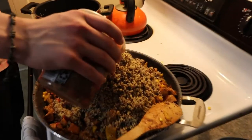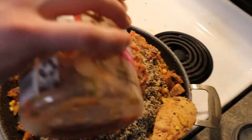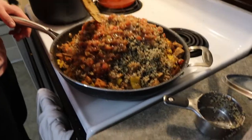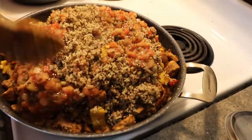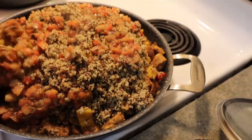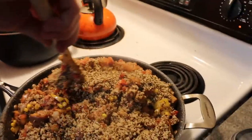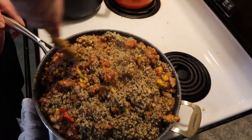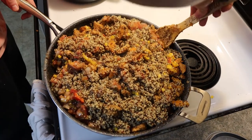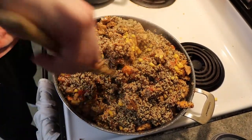Now we're gonna put salsa - I got the fresh market salsa from Walmart and put half the container in. You could put more or less, but I figured that'd be good. It doesn't look near as good on camera as it does in person but it was pretty good. Now I'm going to try to mix this all around - it is very very full so this is going to be difficult. I'm going to start making a mess because I kind of have to fold it in. This is a huge pan but not big enough apparently. It's starting to look pretty good though - taking shape.